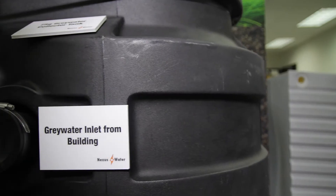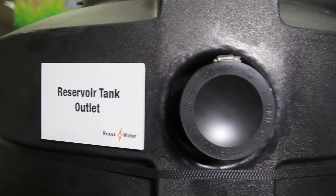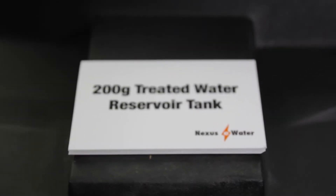What you see here is the Recycle Ready Assembly, what we call our RRA. It is a productized, preassembled graywater collection system that was designed to make installing graywater systems easier than ever before.